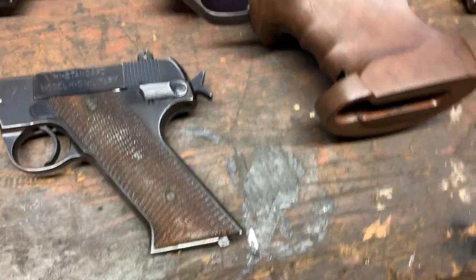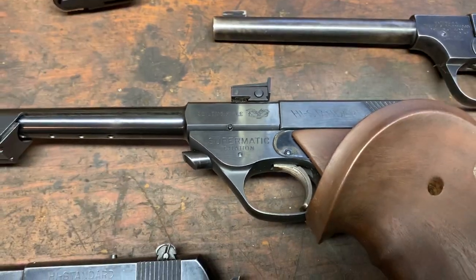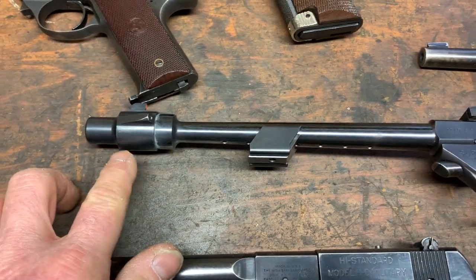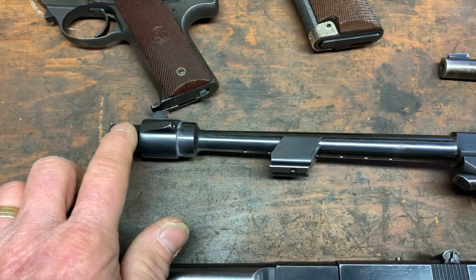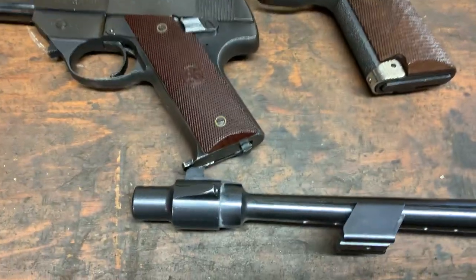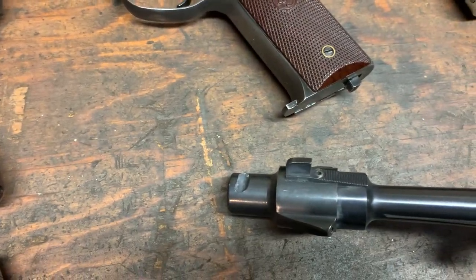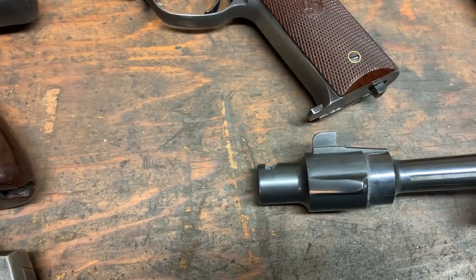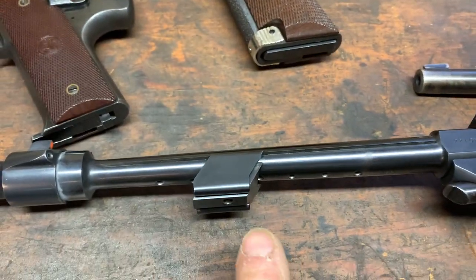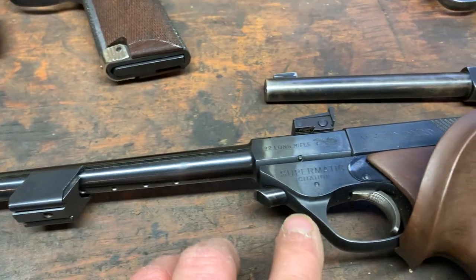The next one is the Supermatic Citation. This one's quite interesting — it's got a 10-inch barrel and a muzzle brake, which helps hold down the muzzle during recoil. It's got a little barrel weight; I only have one of them — there are supposed to be two or three that come with the set. It has the push-button barrel release — you push that in and there's a little post that sticks down, and there's a little circle that it pushes out of the way.